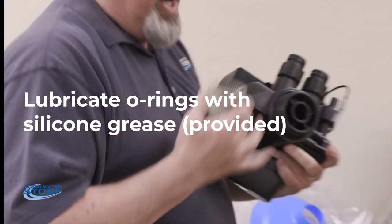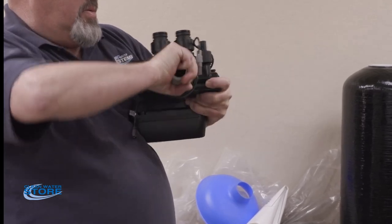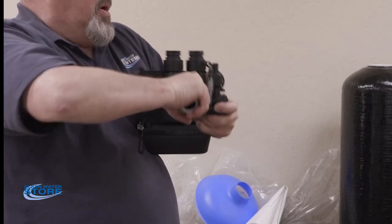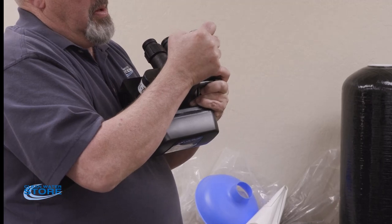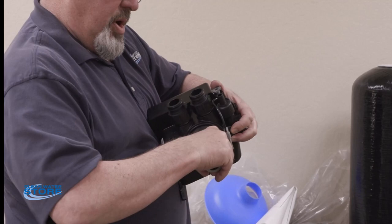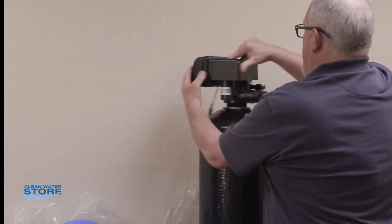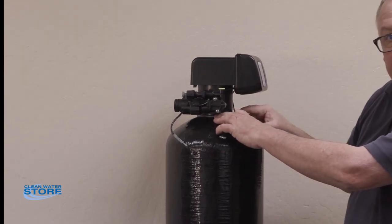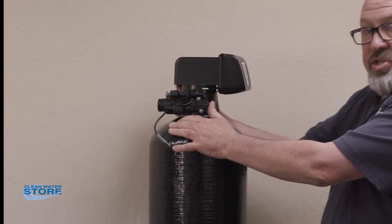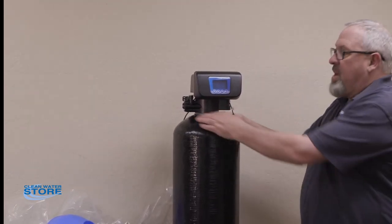Next, install the top screen — this is basically like a pressure cooker lid. You pop it in and then turn it counterclockwise to lock it in. When installing the control valve to the tank, you don't want to use any lubricant on the threads at all — you've already lubed the large O-ring and that's your seal. You also don't need to use a wrench. Just get it to seat nice and hand tight, making sure the O-ring doesn't come out of the groove.